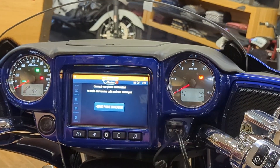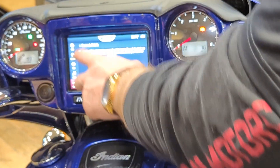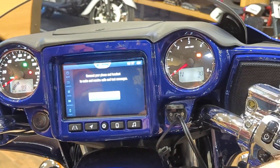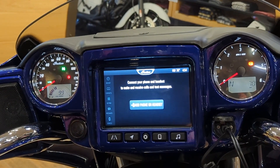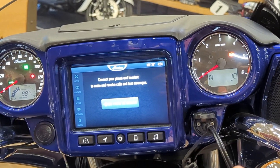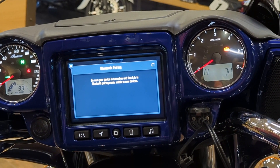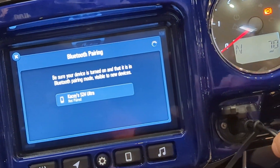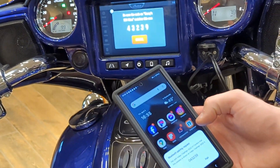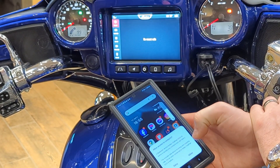First thing we're going to do so we don't have the timeout issue again: go into settings, down to Automatic Display Power Down, and disable it. Now the screen will stay on. As soon as you turn the bike off and back on, it resets. So we'll come into the phone, open up Bluetooth, and click on the device. Give it a couple seconds and it should open up. You'll see it appear — don't click it in the settings list, click on it on the bike's screen. Then it'll ask you to pair on your phone; click Allow to share messages and contacts.